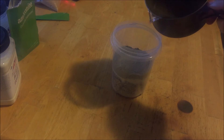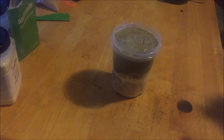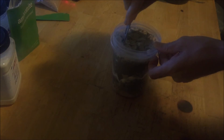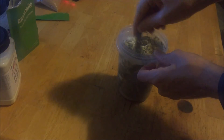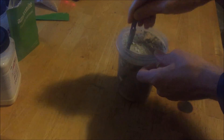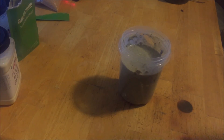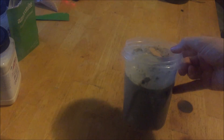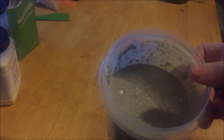All right, and lastly we just need some water. And there you have it — breakfast is ready. Still need to stir it a little bit more, got some butter or something in there.